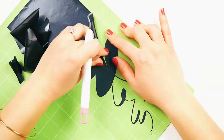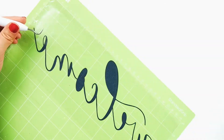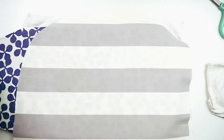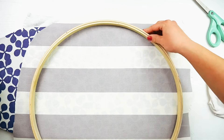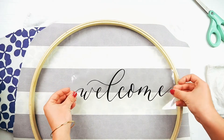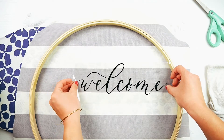Then you will weed out the iron-on vinyl, keeping the welcome wording. Be sure to weed out the insides of the letters too. Cut your fabric to fit the embroidery hoop, making sure to leave excess for when you pull the fabric tight — you can always trim it later.